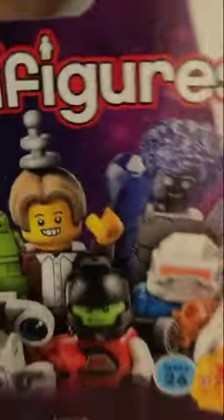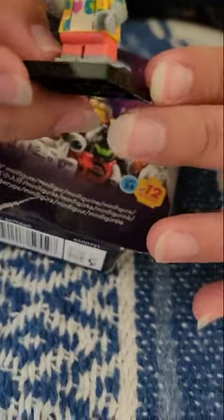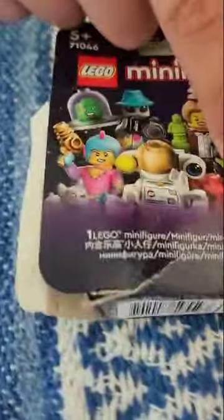I want to see it — what is it? What do we got? Ready? Yay! We got the alien! First try — the alien! The alien was the best one. LEGO Minifigures Series 26, and we got the alien, like I said at the beginning of the video.